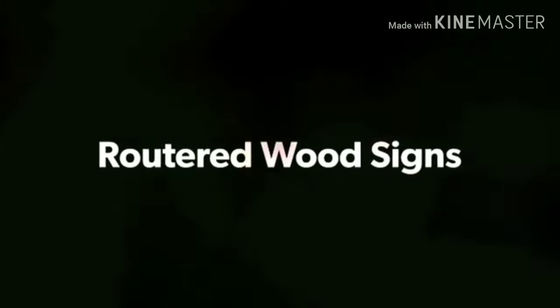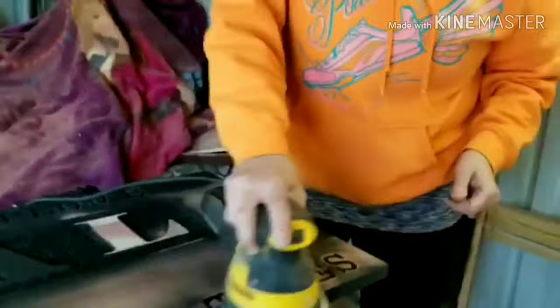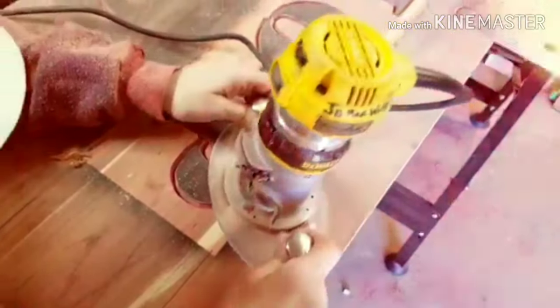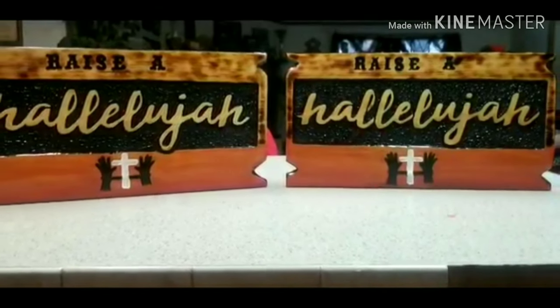Hi everybody, Gigi here. Thank you for being here. If this is your first time and you decide to watch all of the video, thank you — make sure you hit the like and the subscribe button.